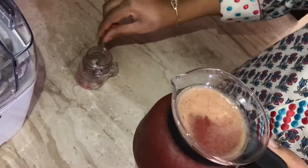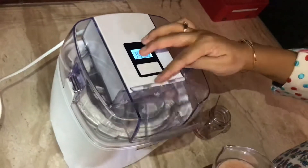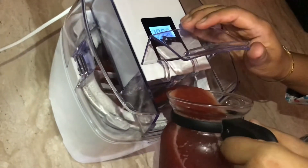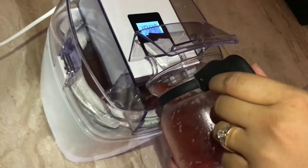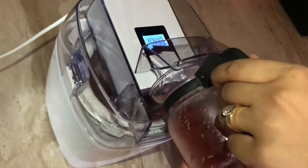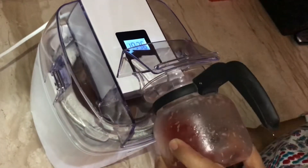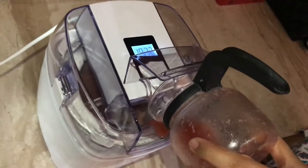So let's start our sorbet — I'll turn it on. Slowly pour it in. So why are you pouring it so slowly? Because the insulated box is cold, so if we pour it all together, it will freeze at the bottom and that will not give it a smooth texture — you'll get frozen pieces in between. Pouring slowly like this will make it more creamy.